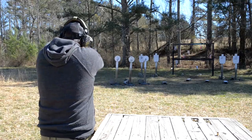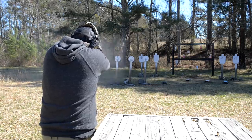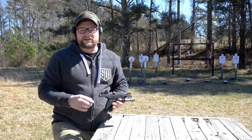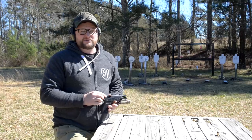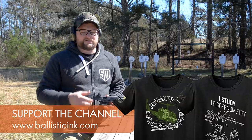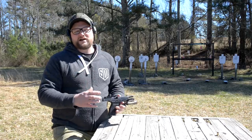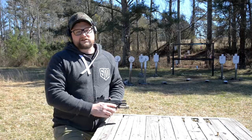Alright guys, have a good day — thanks for tuning in today. Definitely want to take a moment to thank all of our Patreon supporters and all of you who purchased Man Cans shirts over at Ballistic Ink — thank you so much for supporting the channel. Have a great day, many more videos on the way. We will see you soon — catch you on the flip side.